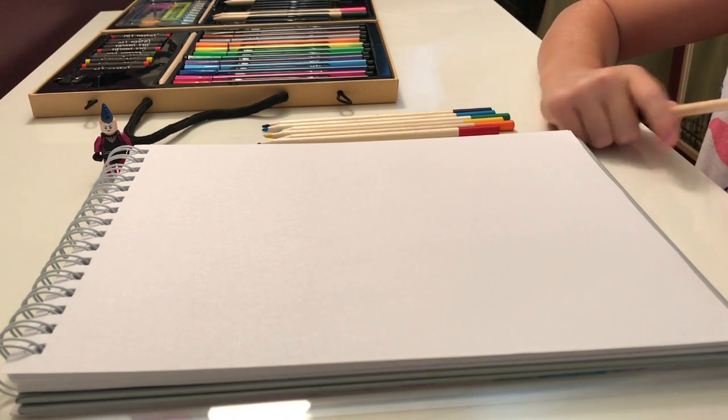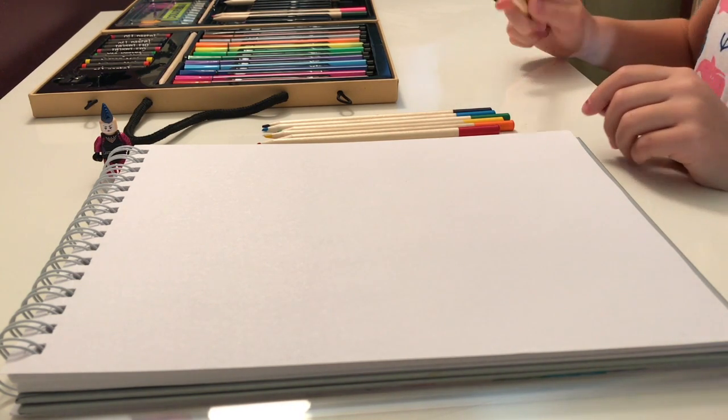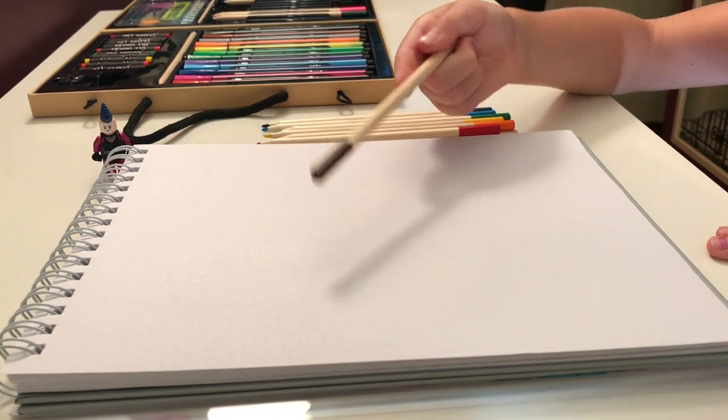The colors you're going to need — we're using colored pencils. We're going to need the whole rainbow of colors: red, orange, yellow, green, blue, and purple. And then we're also going to need this light brown.